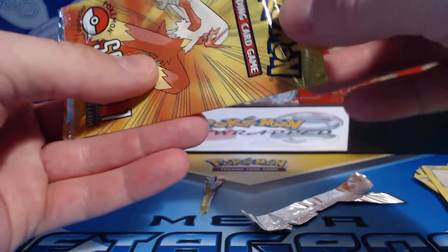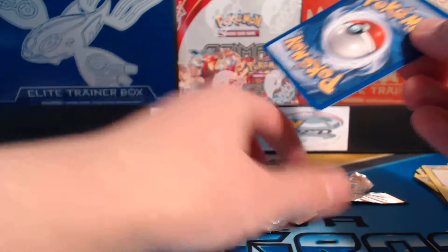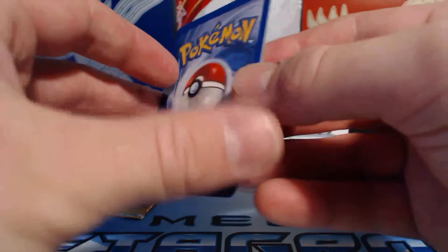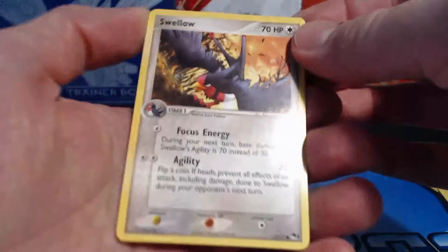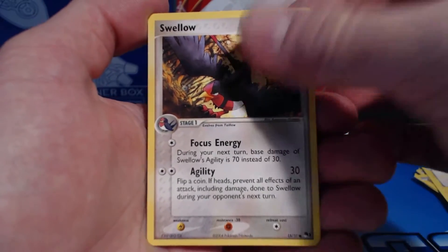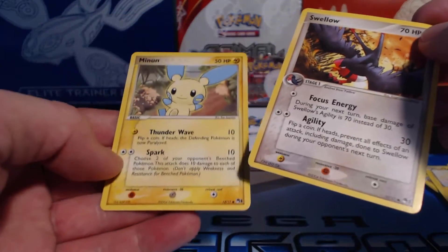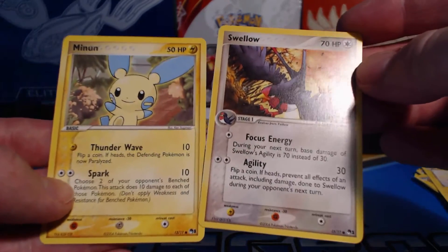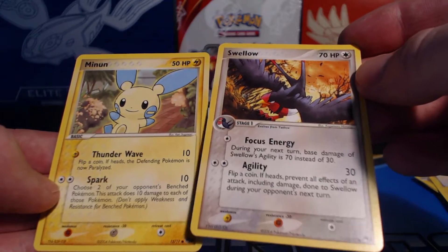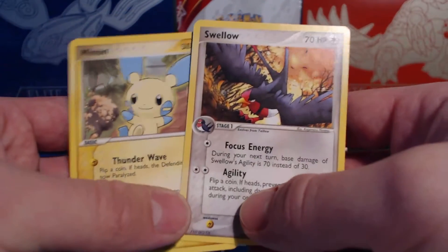Okay, let's see if I can sneak these out. Alrighty. So, a Swellow and a Minun. A Swellow and a Minun — interesting. 50 HP and 70 HP. Yeah, these are from 2004, so that is 11 years ago.